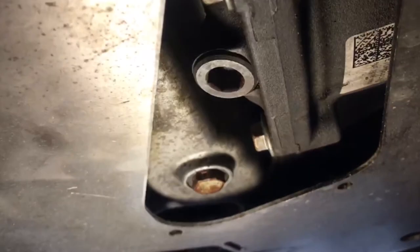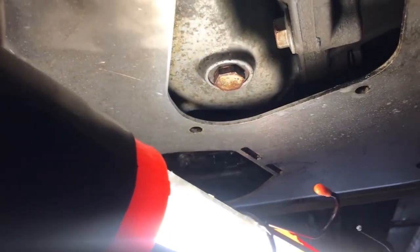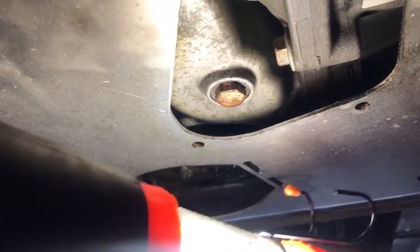After leaving this thing overnight and running the engine for about half an hour, as you can see there's no leak. It's still dry.